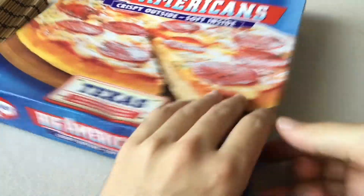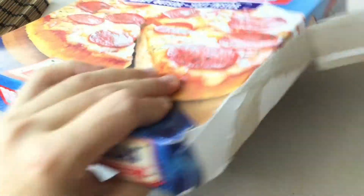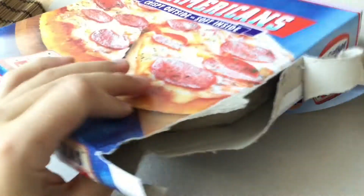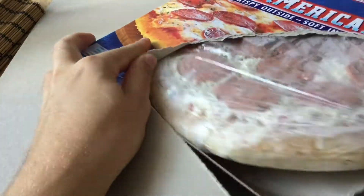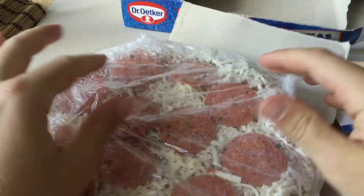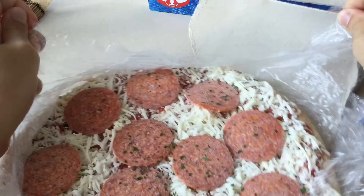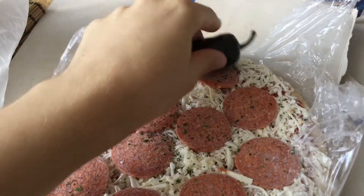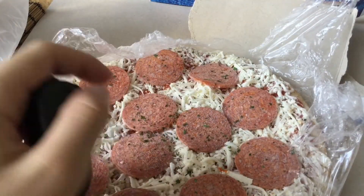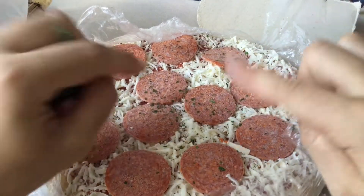Let's open it and see how it looks directly — let's not lose time. So this is how it looks. I also bought something from the store: it has a jalapeño, so I will put that on it, and I will put it in the oven and see you guys when it's ready.